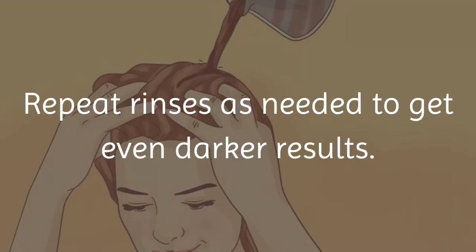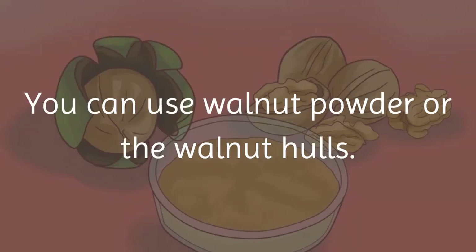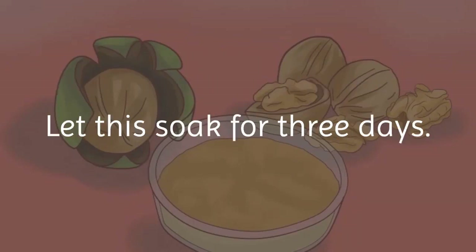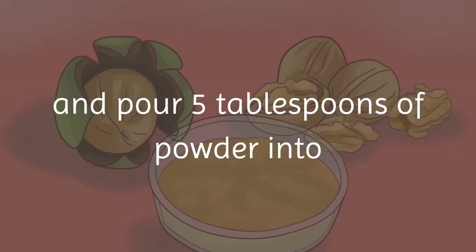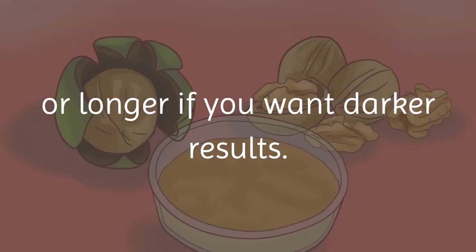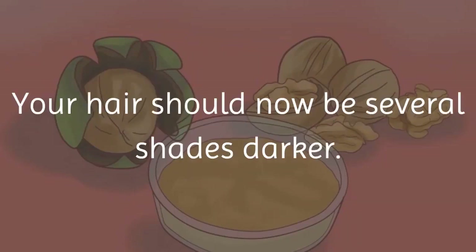Method 3 — make a rinse from black walnuts. You can use walnut powder or walnut hulls; hulls will provide the most potent dye and tend to stain. If using hulls, crush them and cover with boiling water, then let soak for three days. If using walnut powder, boil water and pour in five tablespoons of powder; let soak for a few hours or longer for darker results. Apply the mixture to your hair, let it sit for at least 20 minutes, and let it air dry. Your hair should now be several shades darker.